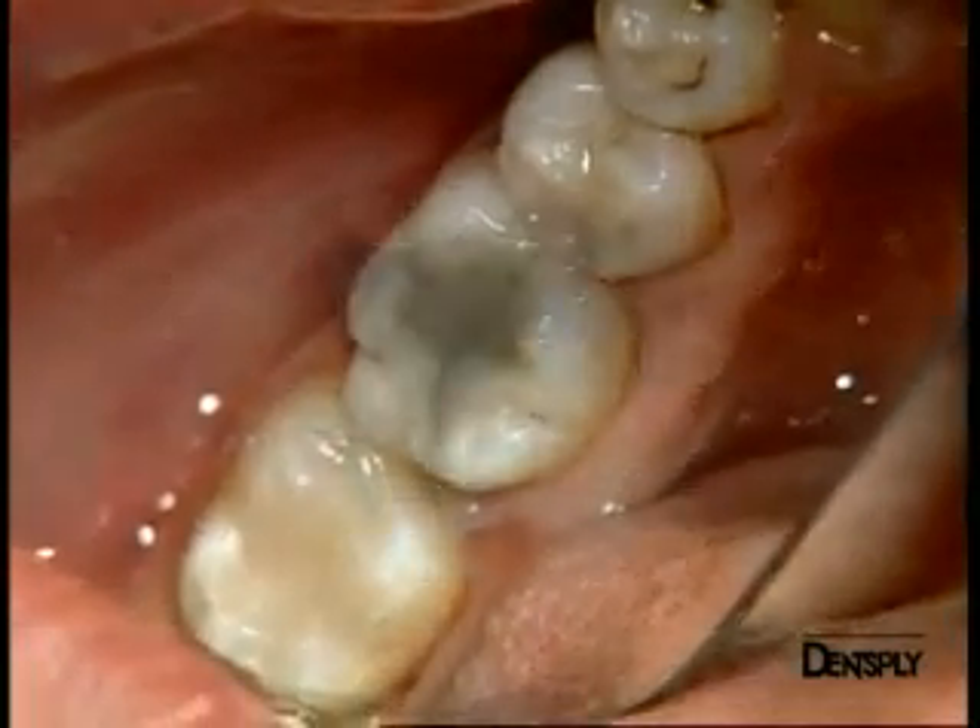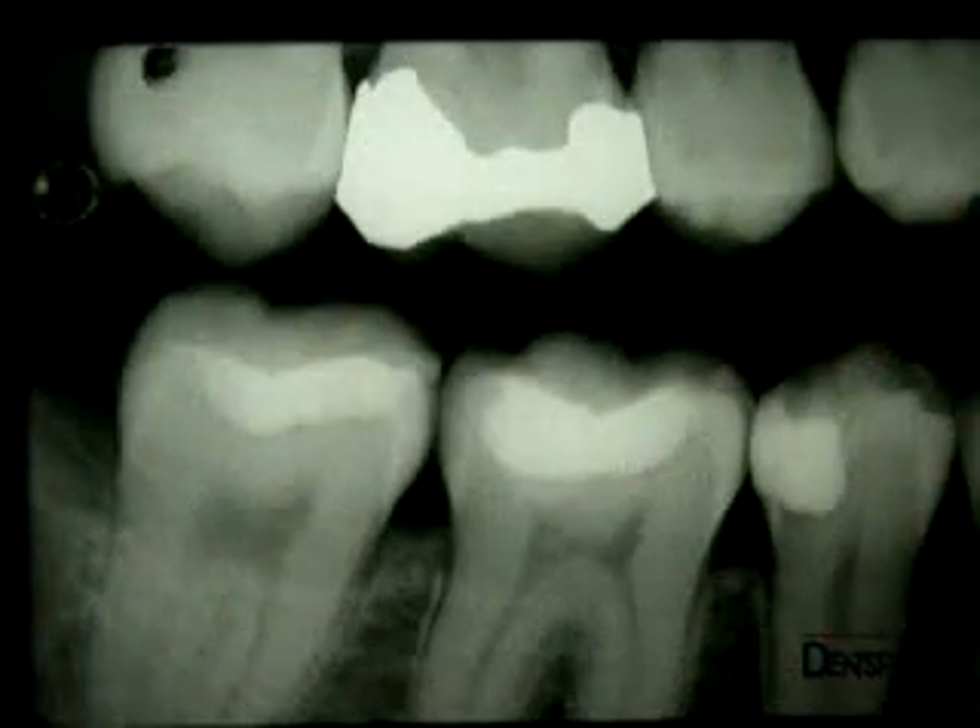Here is a general view of the filling on the post-operative x-ray. You can see the excellent cervical adaptation of the proximal filling on the premolar, and the good radio-opacity of the Quicksville filing.